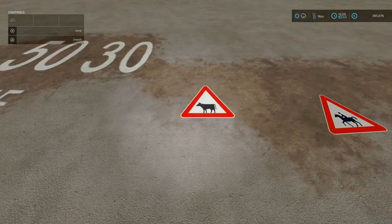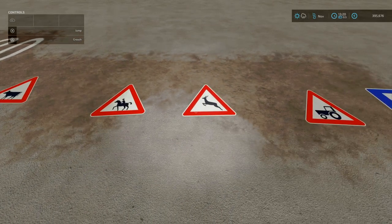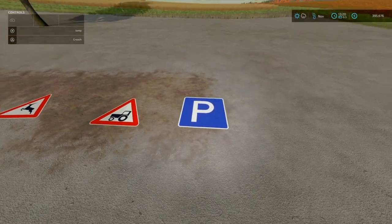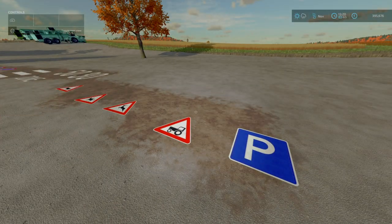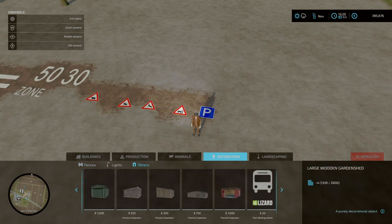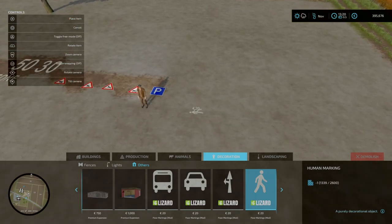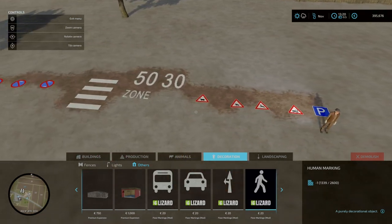And then to round it off we've got junction marking, wild crossing, horse marking, tractor marking, and lastly but not least, parking lot marking. You'll find these under Build Mode, under Decorations. All of these are two slots each, going down to one. You've got options to rotate it, press L3 and you can snap it.